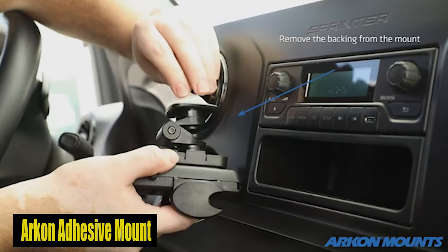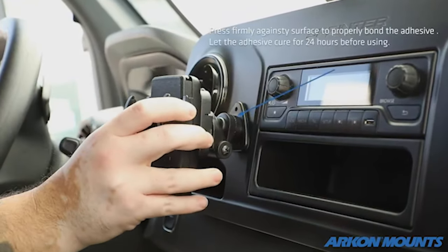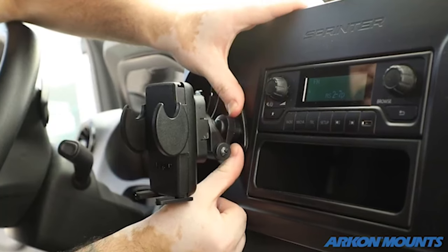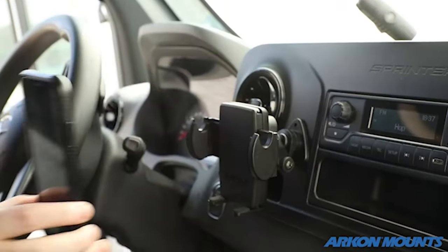Number 4: ARKON adhesive mount. One of the standout highlights of this Super Grasp holder is its press-button release mechanism, which initiates the launch of the Super Grasp arms. This means you can easily and immediately secure your phone in the holder with simply the press of a button — no more struggling with clamps or grips while on the go. The Super Grasp holder makes it easy to mount your phone in your vehicle or truck.